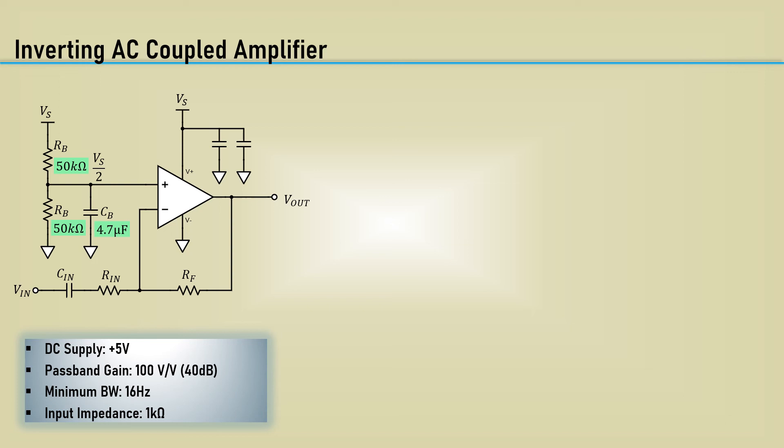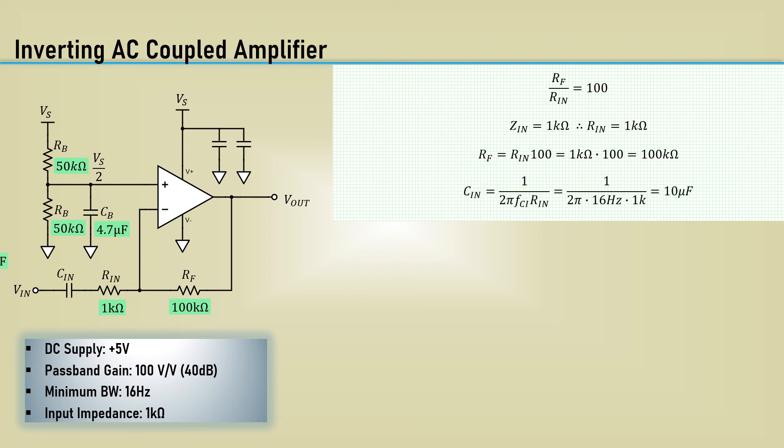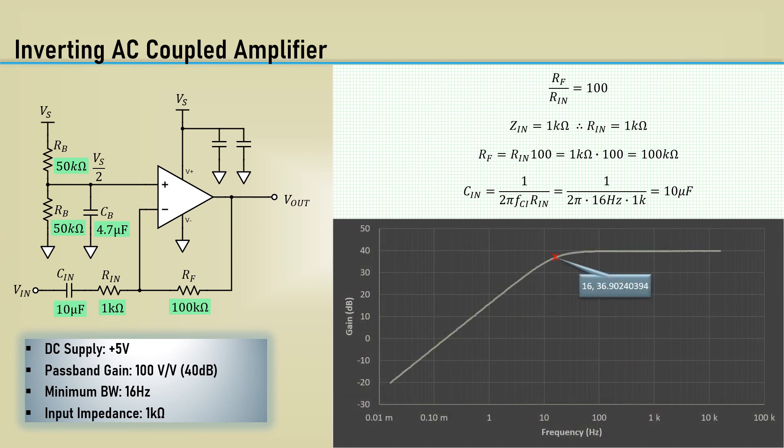The bias supply is exactly the same as the non-inverting configuration and can go directly into the non-inverting input. With a gain of 100, the ratio of RF to RN is 100. The input impedance is 1k, so RN will be 1k and RF will be 100k. With a pole frequency of 16 hertz, the input capacitor comes out to about 10 microfarads. Here's the simple single-pole response of 20 dB per decade.